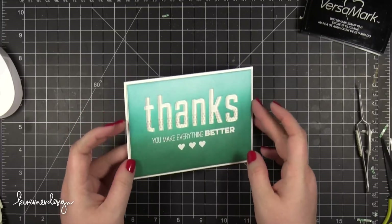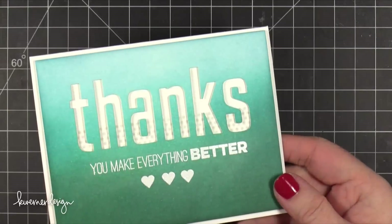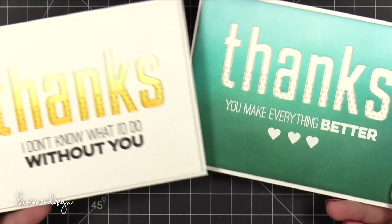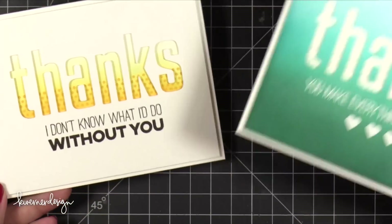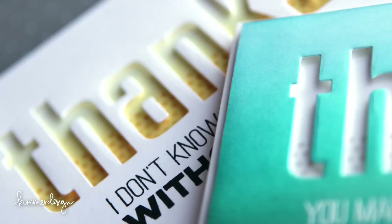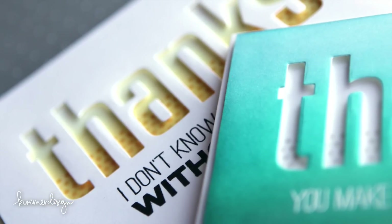So here I have two different cards that have essentially the same card design, but I've switched up the way that they are inked. You can get a good idea of what you can do when you have a good card design but just want to change things up a little bit. I hope you guys enjoyed today's video. I will be back tomorrow for a bonus video — thanks for watching.